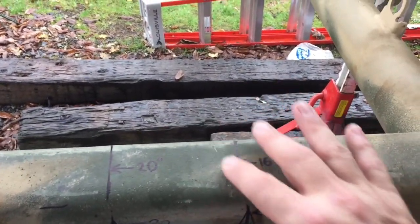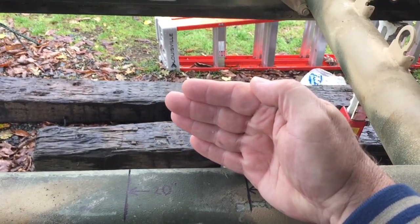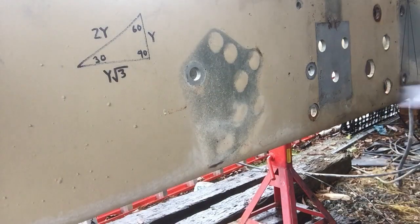This cut on both sides here will bring the tongue together so I can put the lunette ring on again. So this is where the math gets a little bit dizzying, but it's really not that big a deal at all.